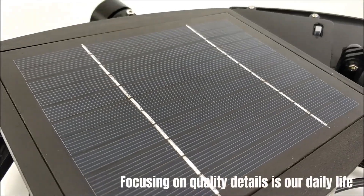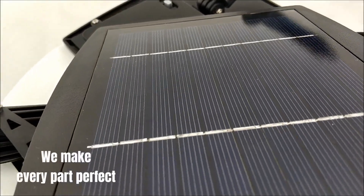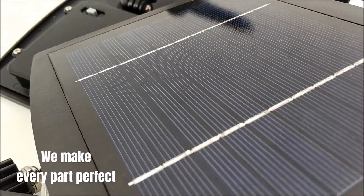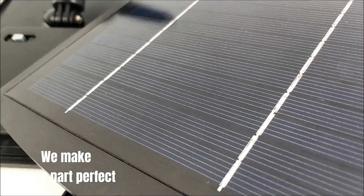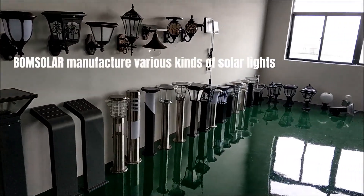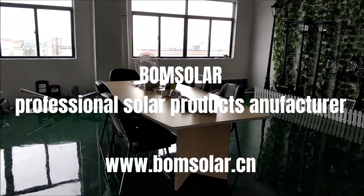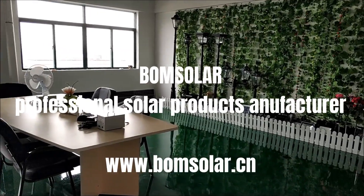Focusing on quality details is our daily life. We make every part perfect. Bohm Solar manufactures various kinds of solar lights. Bohm Solar — professional solar products manufacturer.